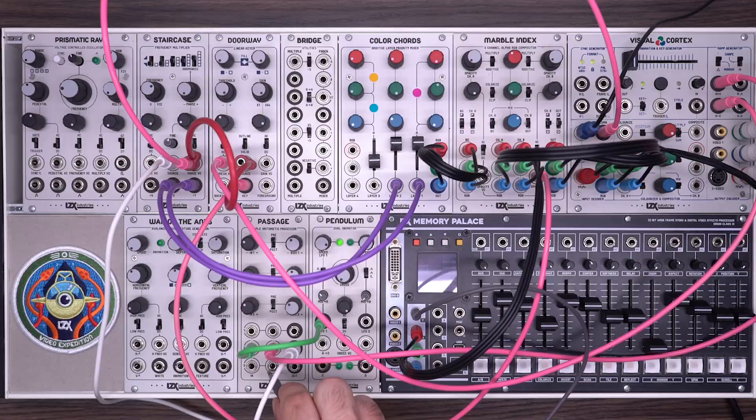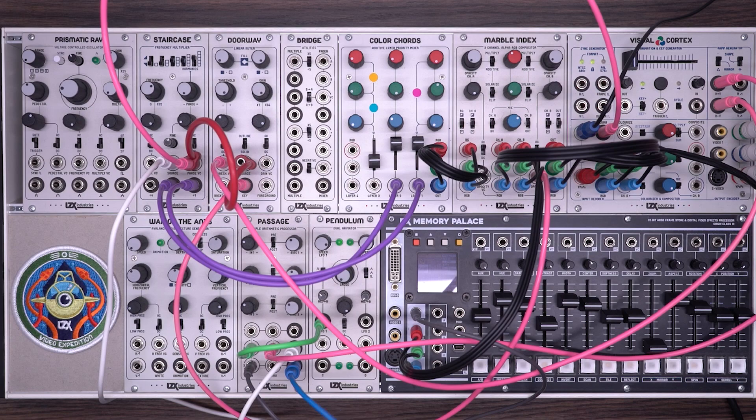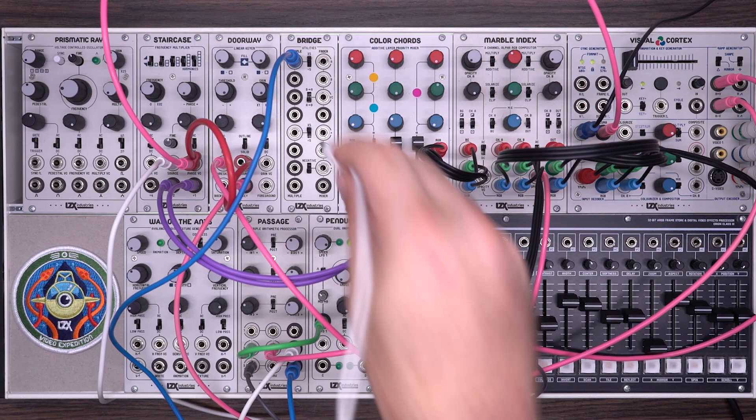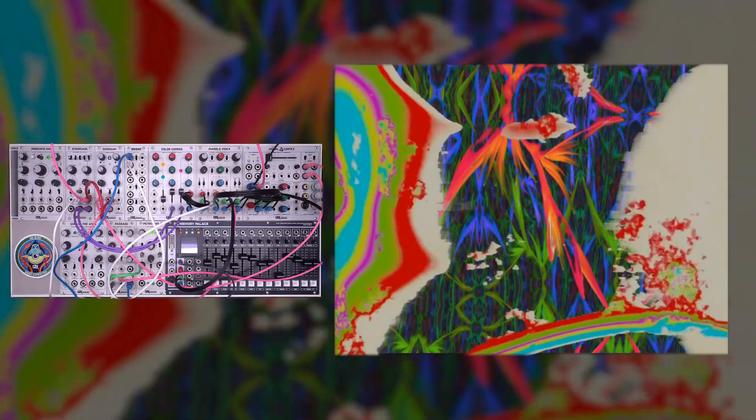Finally, I'm going to take the Y output of the memory palace and use this to drive the opacity voltage control for channel A. I'll take the Y output, put that into the input channel on a passage, take the output into a bridge, and switch that to X5. This setup gives me a quick and dirty key effect — if you're not familiar with that, it's available in the bridge three patches video. I'll plug that into the opacity voltage control on the background channel. Now as you can see, we have a lot of interrelated modulation between the different channels. This can be a little bit finicky to get right.